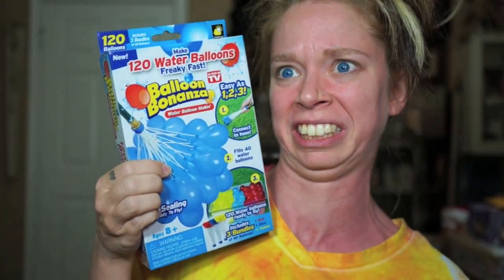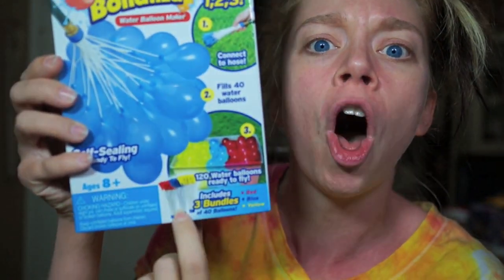Today we are doing the extremely highly requested Balloon Bonanza, which is supposed to be this magical water balloon maker. It's basically clusters of balloons on a bottle cap that you can fill up all at once. It makes 40 water balloons at once, and in this box you get a total of 120 water balloons — three different clusters with 40 balloons apiece.